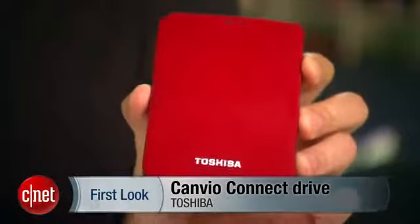Hi guys, if you're looking for an excuse to buy yourself another portable drive, I have a good one for you. I'm Dong Ngo and this is the Toshiba Canvio Connect portable drive.